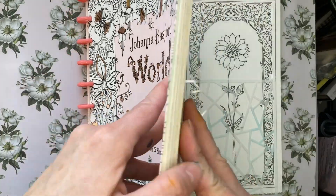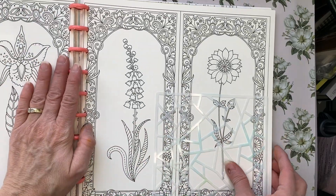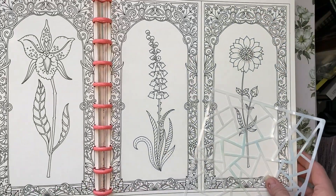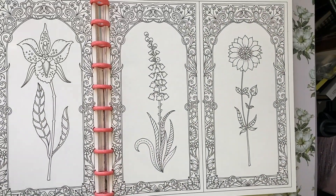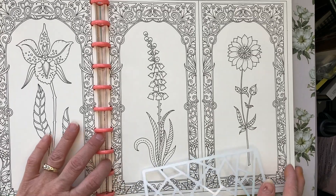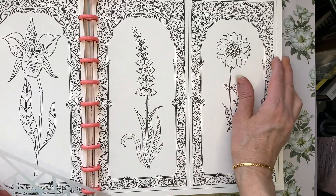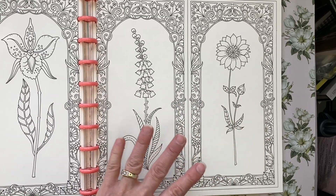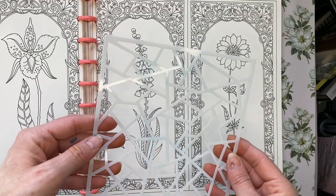I do an altered page every month, so I'm going to be working out of Johanna Basford's World of Flowers. It has quite a few wallpaper pages which I like to alter, but instead of a wallpaper page today we are actually going to be doing these four different vignettes with the flowers behind them.